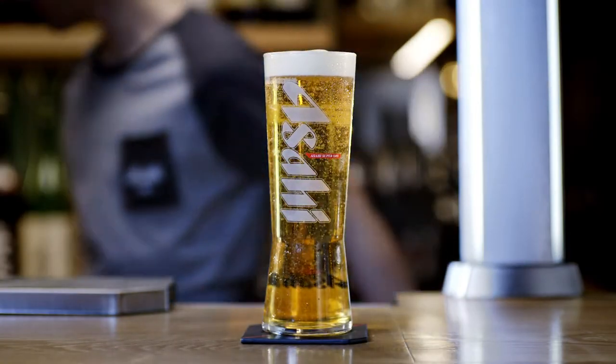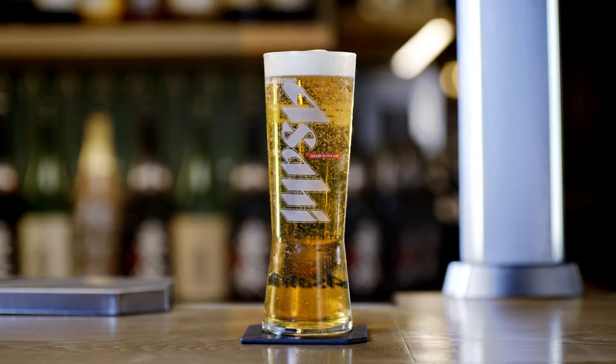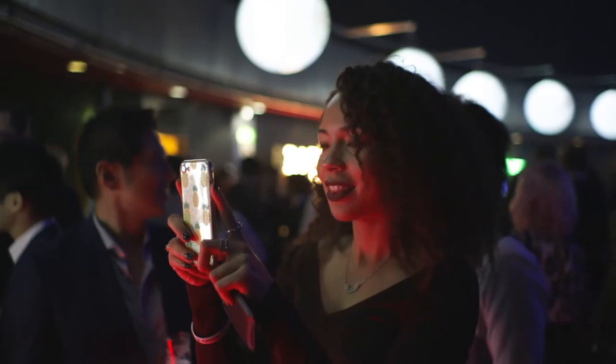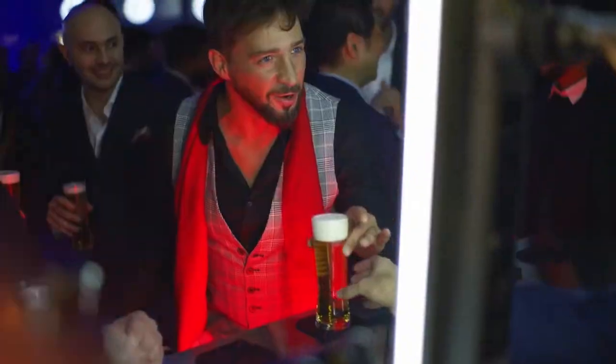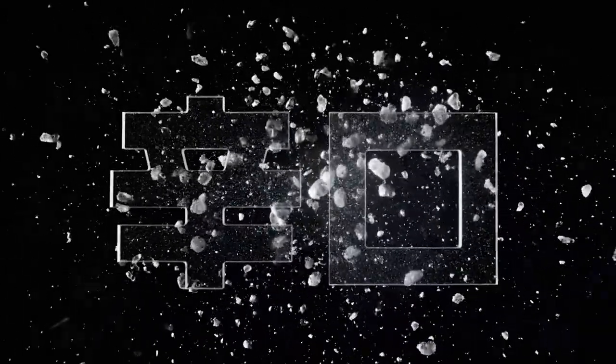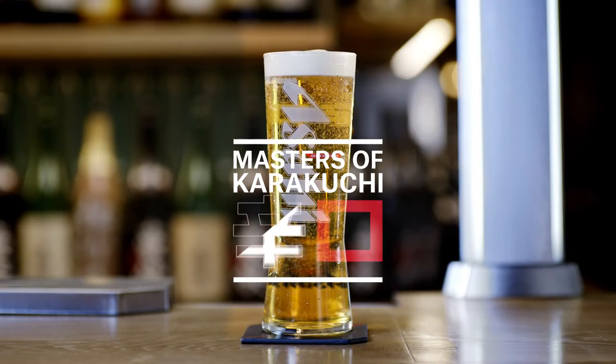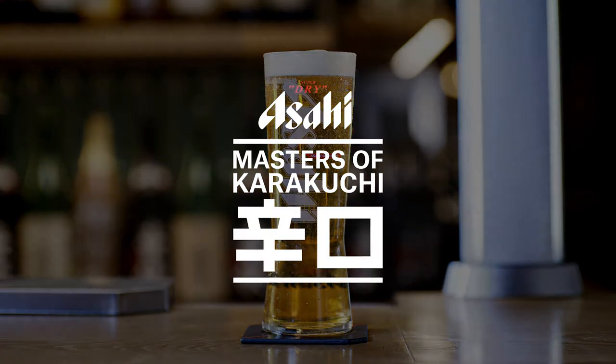Serve the glass to the customer with the logo facing them. As bartenders, we play a vital role in giving our customers the best Karakuchi experience. Let's master the two-part pour, so we deliver Asahi Super Dry's unique Karakuchi taste at the highest standard every time we serve our beer.